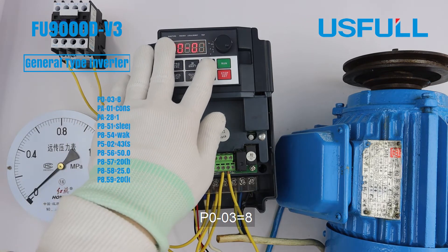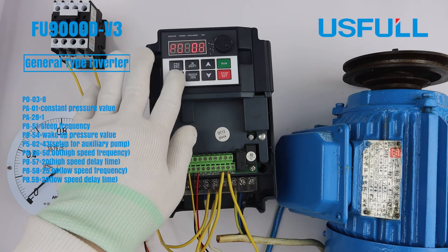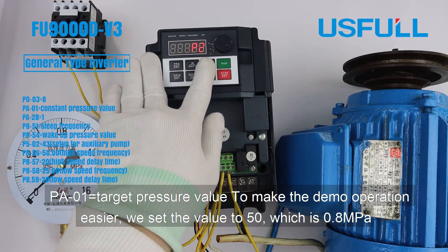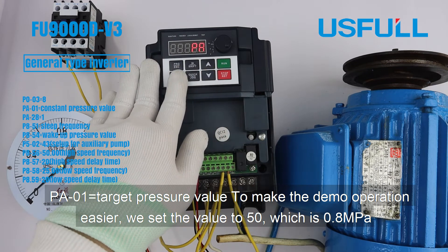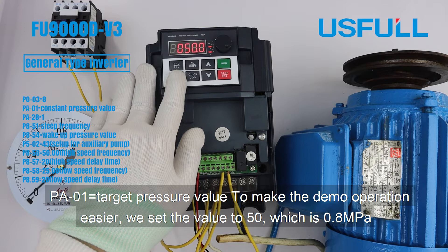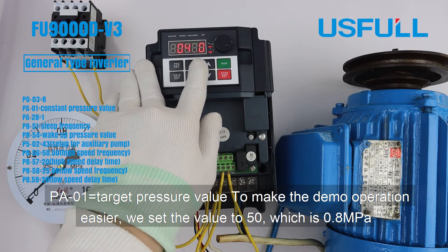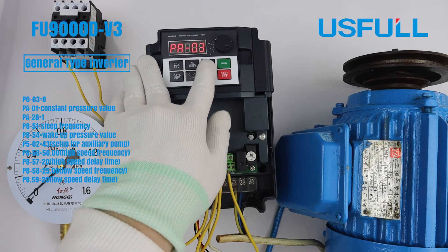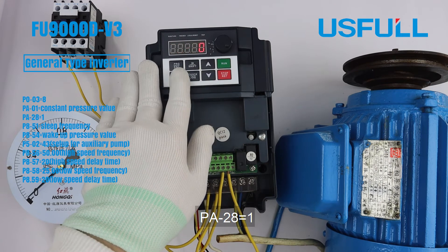First, change P003 to 8. Set PA01 to the constant pressure value — for easy understanding, we set it to 50, which is 50% of the measurement range of this meter. Then set PA28 to 1.